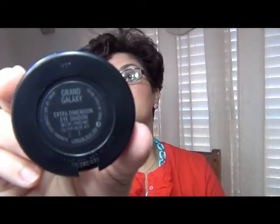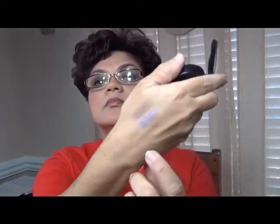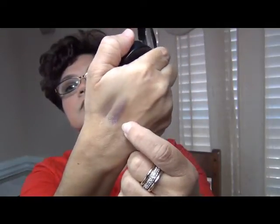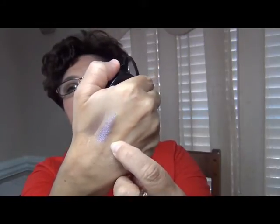The next shadow that I picked up is Grand Galaxy. It's a pretty metallic purple. It has the same pattern in the shadow itself — it says MAC in there as well. And there's that color right there. It's a nice lilac, metallic purple.